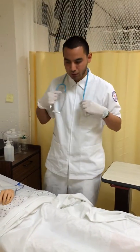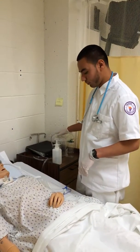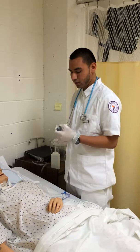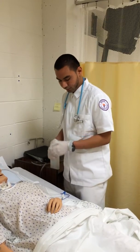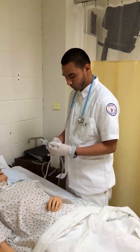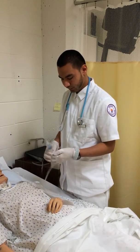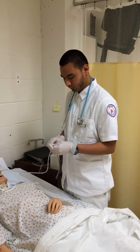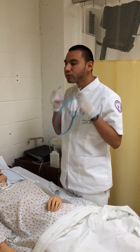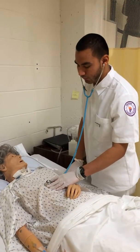The next step is to check if the NG tube is properly placed. You want to turn the pump off, and you need to get 30 cc of air. You just want to disconnect the tubing. While you're doing this, you want to place your stethoscope a little bit left of the xiphoid process.